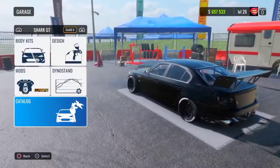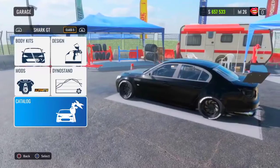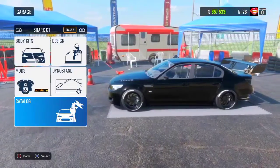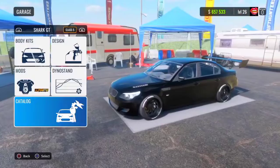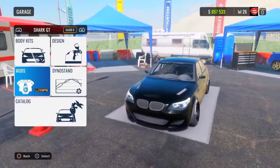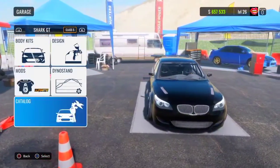What's up guys, it's your boy Ty Skits here. Today we're playing Car X Racing Online and I'll be showing you guys the best — literally the best — ultimate drift setup for the Shark GT, aka the BMW M5.